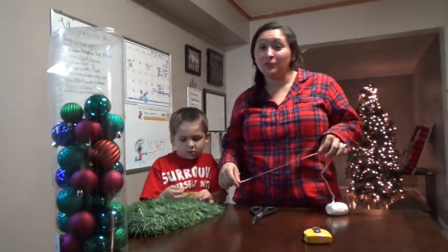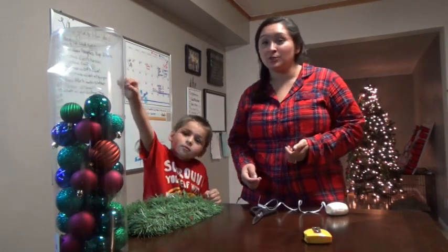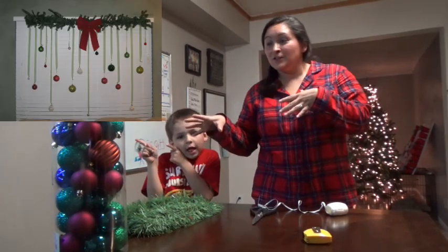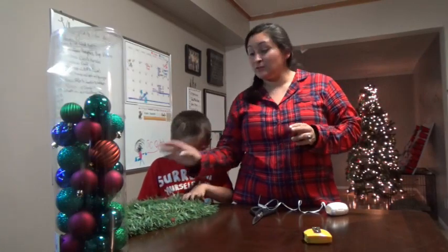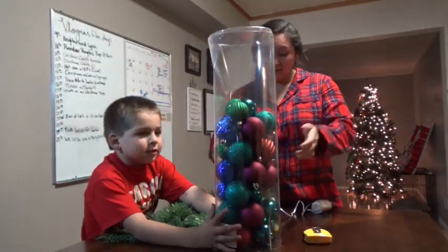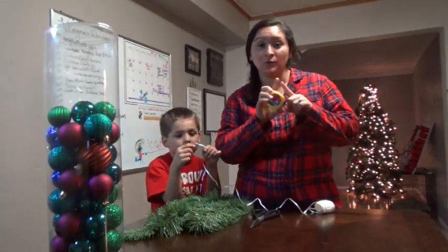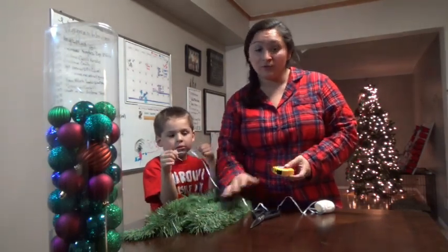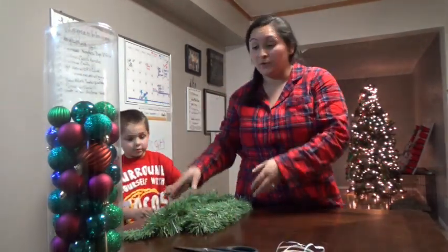In today's video we're going to do another DIY. I got this idea from Pinterest — I'll put a picture right here. We are going to be making a window decoration, and what you're going to need is some garland, some string, some ornaments, and some scissors. I also used a tape measure to measure my window to see how long I'm going to need the garland — 43 inches.